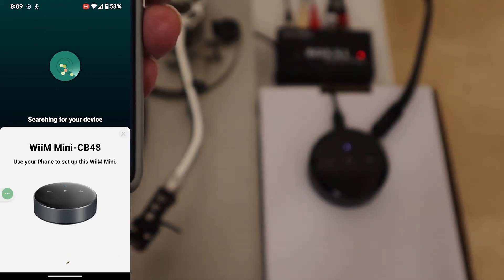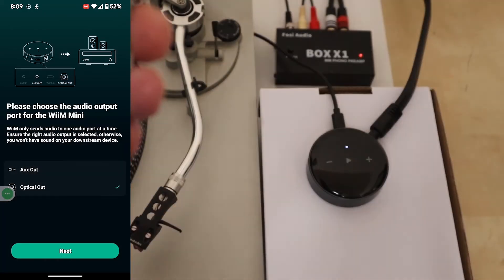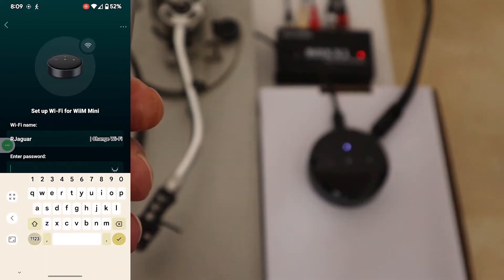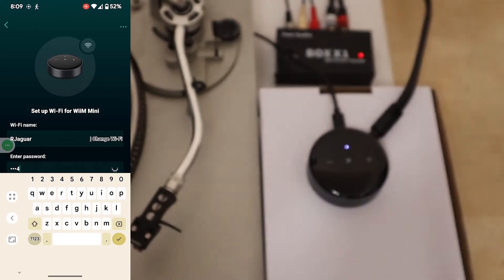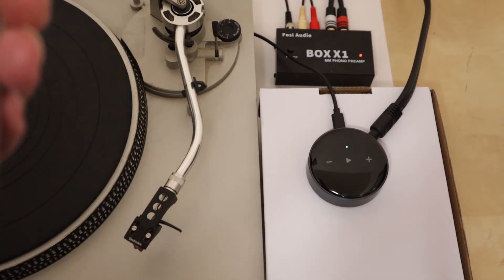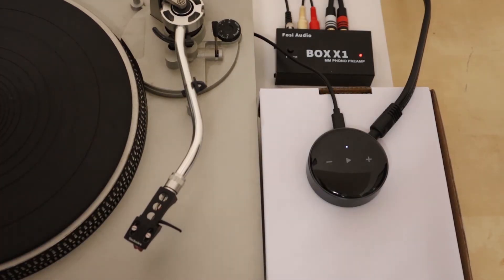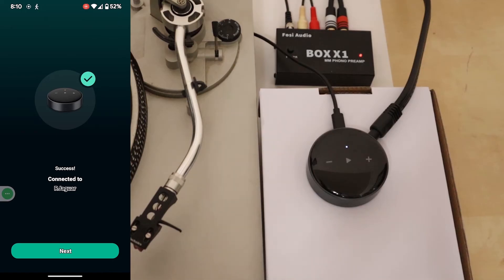We go to set up. It doesn't matter which audio output we choose if we've just got it connected to a turntable, so we go next. I'm going to fast forward through this because it's quite straightforward. Now it's going to connect to my Wi-Fi network — you'll see the green light flashing here, which means it's trying to connect to the Wi-Fi. Then the light goes solid white, which means it's connected, and the app says success.